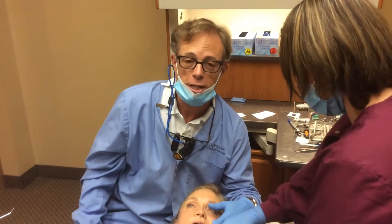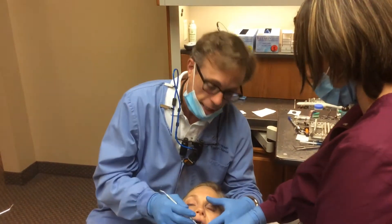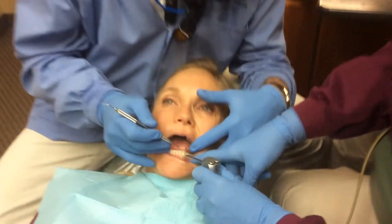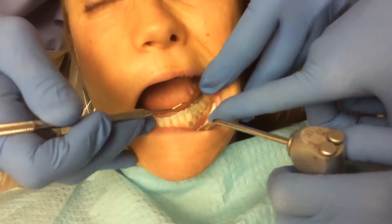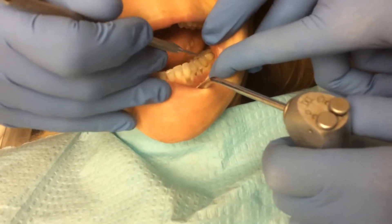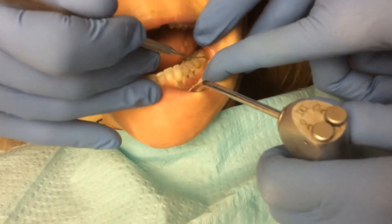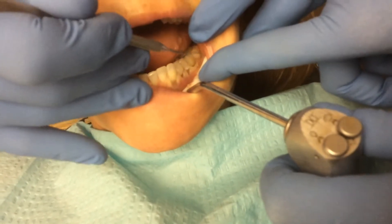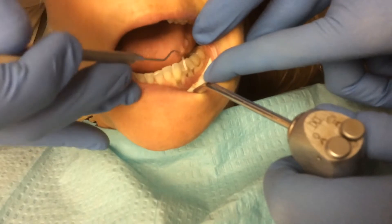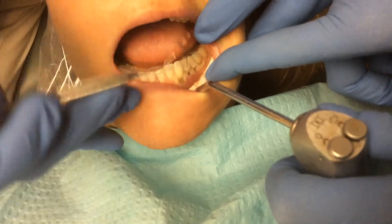A lot of people who come in here, especially on their initial exam, hear me use the term abfraction. I've got a patient here that has some great examples of what an abfraction is. A lot of times it's just a little notched out area right at the gum line, kind of like what you see there, but other times it becomes bigger, like what you see on these up here.